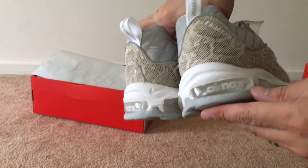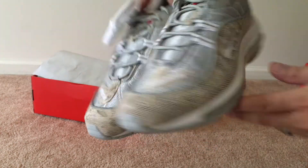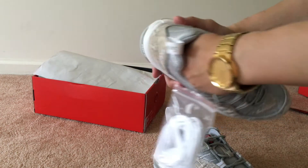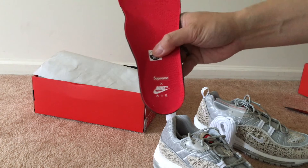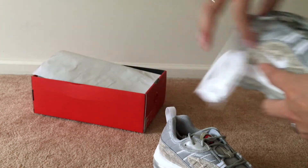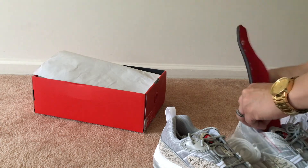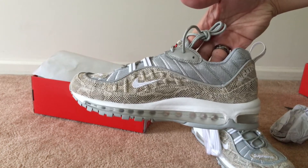You got the air bubble - you can see it says Air Max - and then you have Supreme right there. As far as the actual shoe, it will say 'Supreme times Nike Air' right there. You do come with an extra set of laces. And there is 3M on this shoe, so let me actually show that 3M right now.